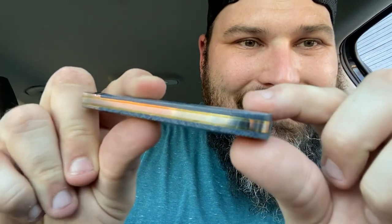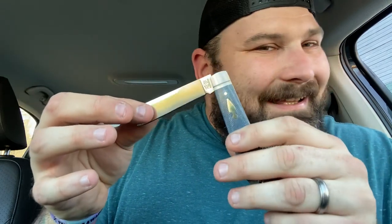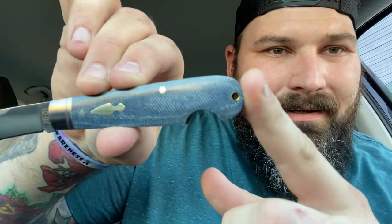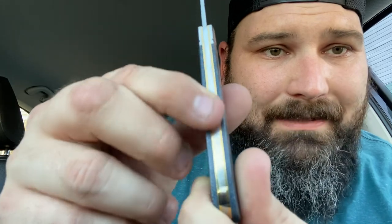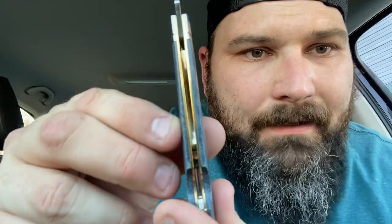Look how perfect that is! Let's open her up — moment of truth. Hear that snap? Look at that denim micarta, easy open, brass tube, lanyard, brass liners. You can't get any more perfect than that right there — I'm calling it. Look how clean it is on the inside. Just a freaking beauty.